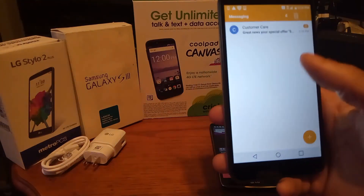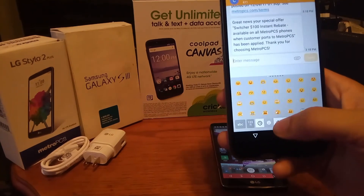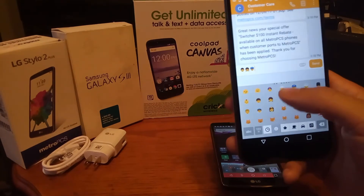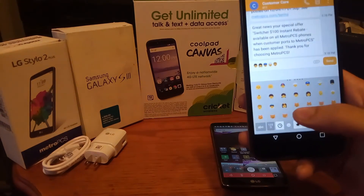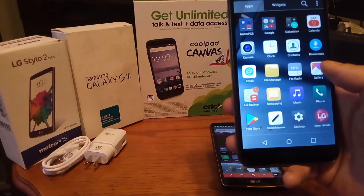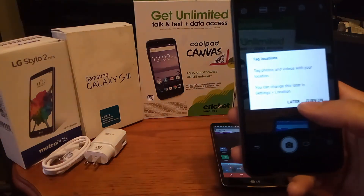Now let's take a look at some of the emojis inside of the messaging app. It comes with regular emojis — nothing special. When you hold down the emoji faces you don't get any extra skin tones, just the yellow color. You could download Kika keyboard or Gboard, which is basically Google's keyboard.